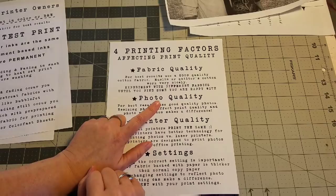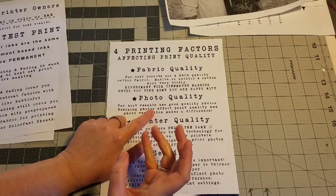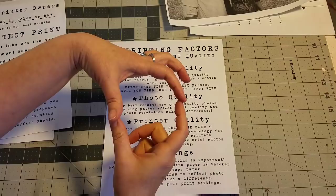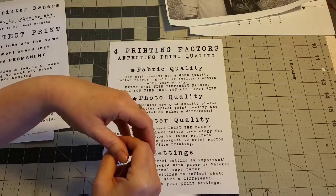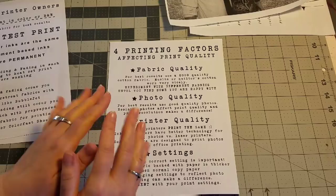The second factor is photo quality. For best results, use a good quality photo. Resizing your photo does affect the resolution and print quality. If you are taking a small photo and want to put it into a larger block, stretching and resizing the photo does make it pixelated and fuzzy. So you want to start with a good quality photo and print true to size, or do very little manipulation when it comes to resizing.